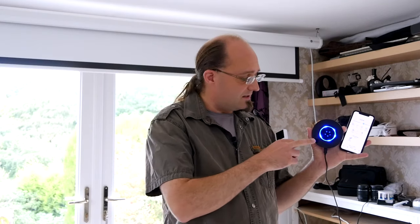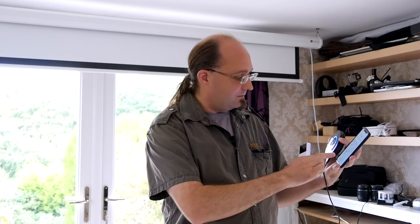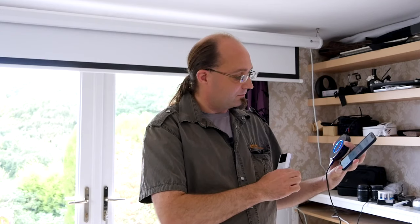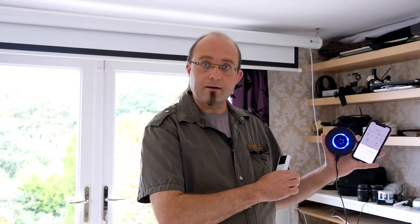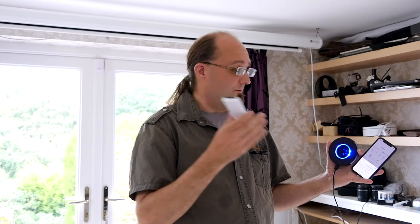This little device is the Bond Home, and it's learned the remote-controlled codes to make this screen move up and down. So all I need to do is say, 'Turn off cinema screen.' Turning off the cinema screen. And now this dumb remote-controlled cinema screen is voice controlled with Google Home and Alexa.